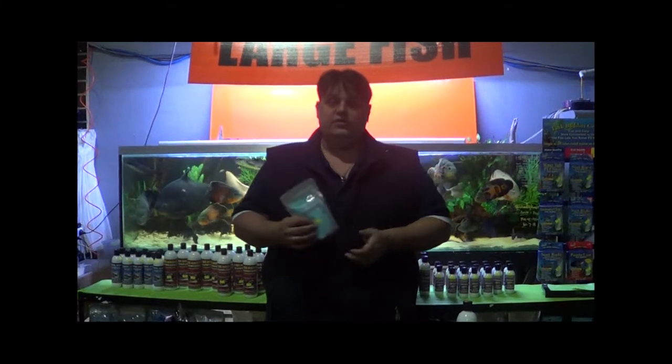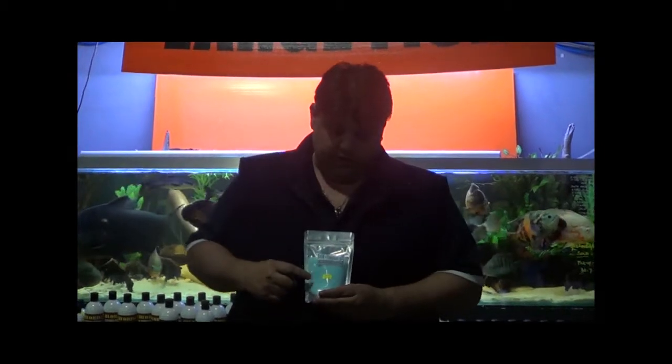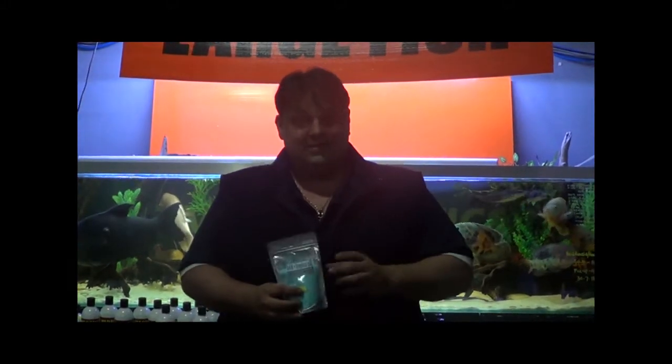Next one on the list is general hardness. General hardness generally comes in a blue crystal — there are liquids again, different products on the market, but the most common is the blue crystals. What general hardness is, is the amount of minerals in your water. Depending on what fish you are stocking does depend on the amount of general hardness.